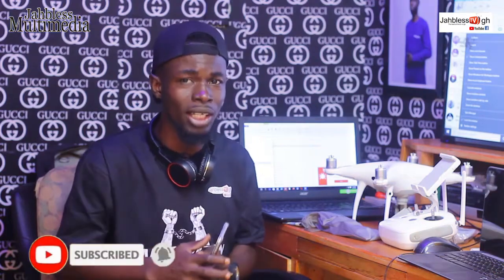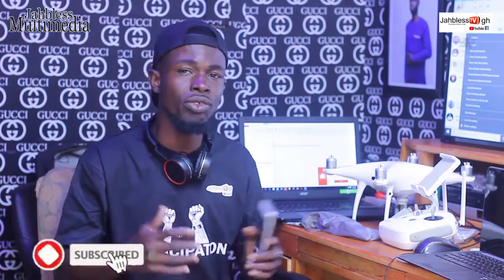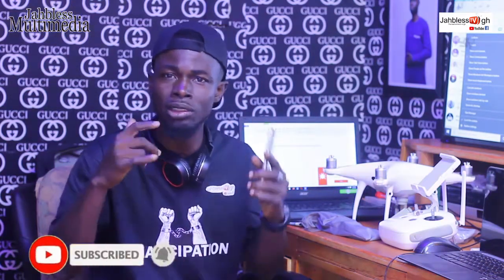Welcome to Jabez Multimedia, Jabez TV Ghana. Please press the subscribe button for more videos on how to fly a drone for free. Also follow us on Facebook, Jabez TV Ghana Multimedia, for more videos on how to fly a drone for free of charge in local language — Ghanaian language.